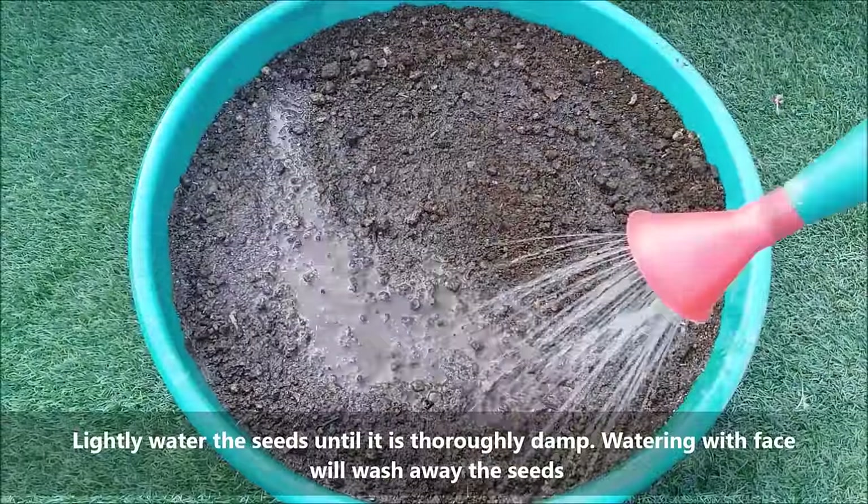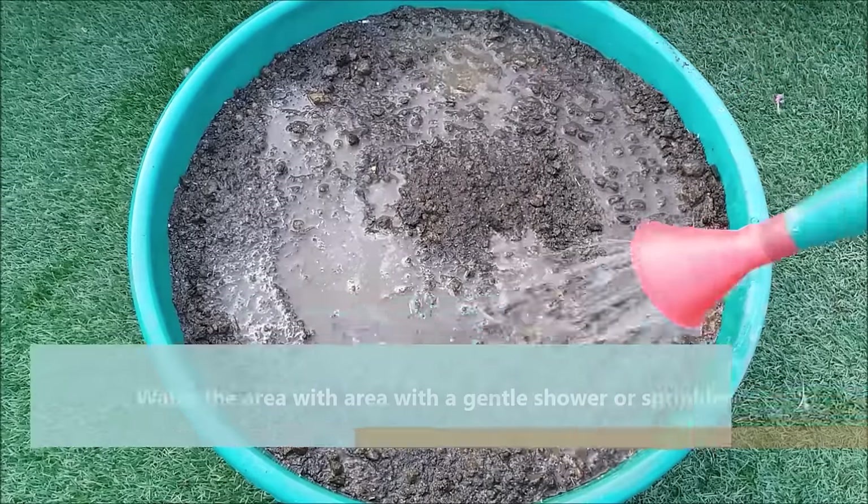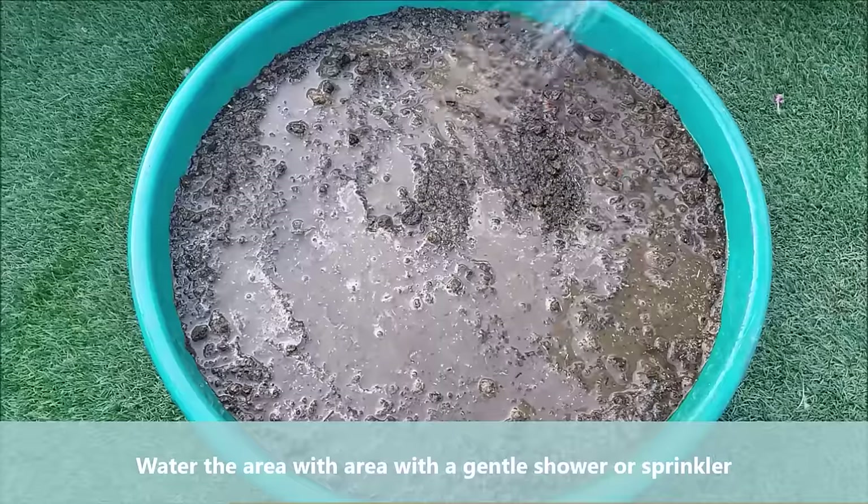Now lightly water the seeds until the area is thoroughly damp. Watering with force will wash away the seeds, so water the area with a gentle shower or sprinkler.